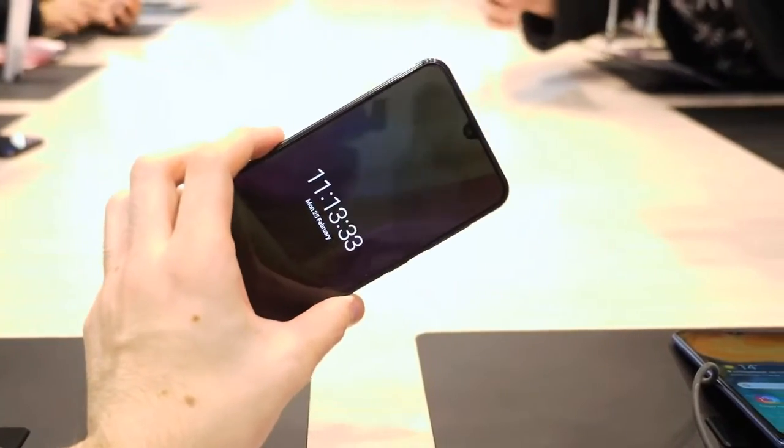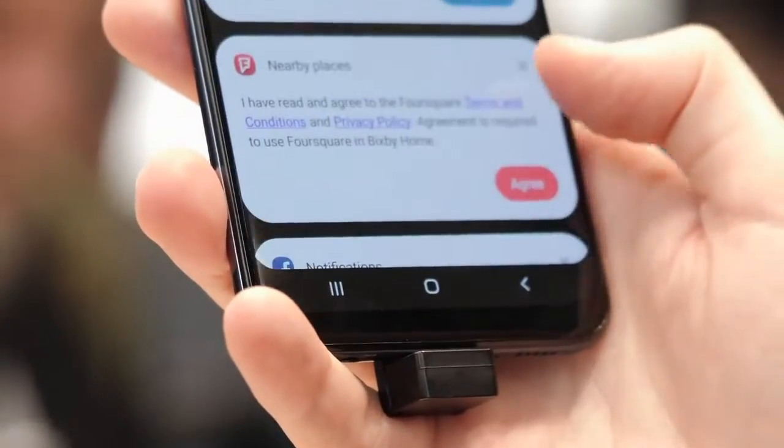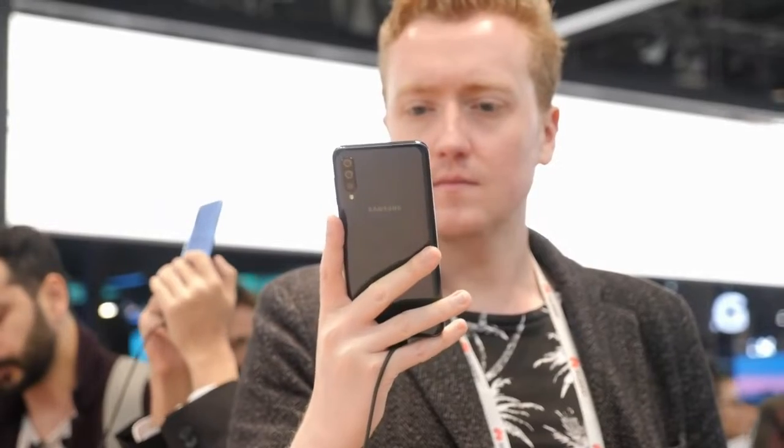The A50 is also one of the first mid-tier phones to use an in-screen fingerprint scanner. This isn't the newer ultrasonic model used in the Galaxy S10, so the setup process is quite a bit slower, but it worked reasonably well in our testing here on the show floor in Barcelona, though with a noticeable speed hit compared to the Galaxy S10.